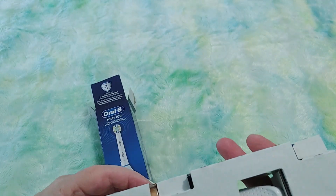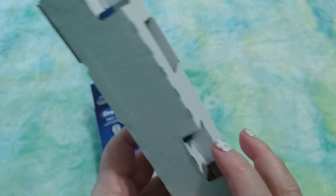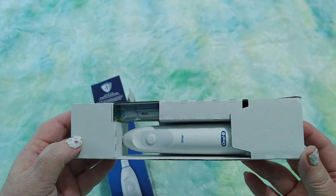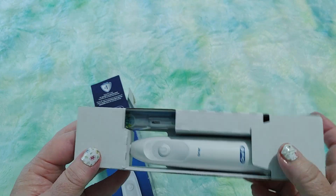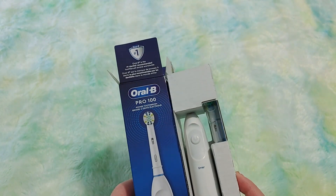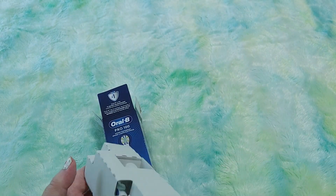You can get these anywhere — you don't have to get them on Amazon, you can get them at Walmart, anywhere. It comes with the batteries. The reason I don't want to take the whole thing out yet is because I'm going to save this, since the one I have now still works fine. I thought it broke, but it just needed the batteries replaced.